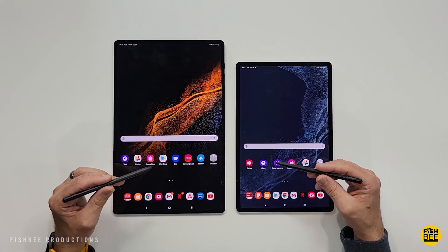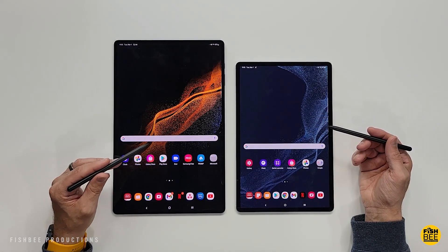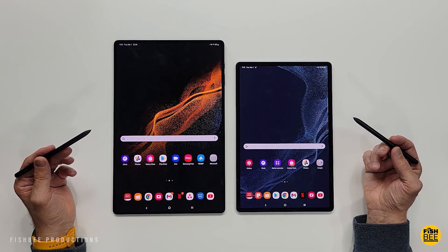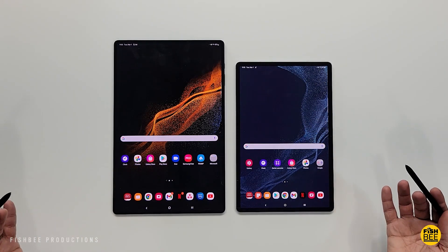Samsung has just released two of the best big tablets that are full of features, includes an S Pen, has Super AMOLED displays, and can do quite a bit more than your average tablet. But which one should you buy? Let's get started and find out.